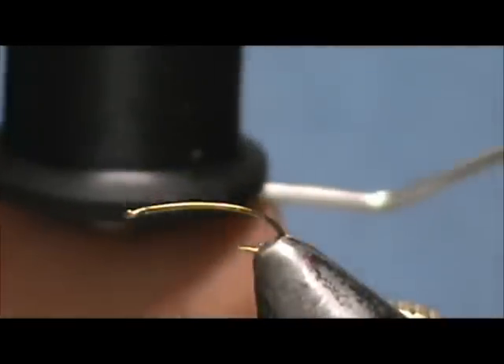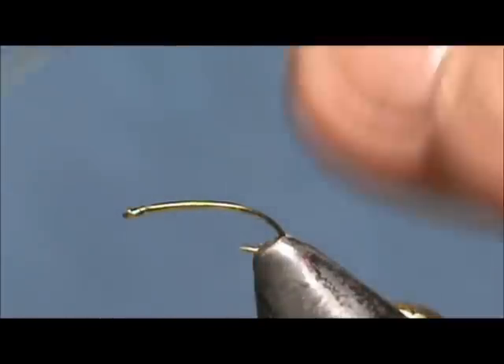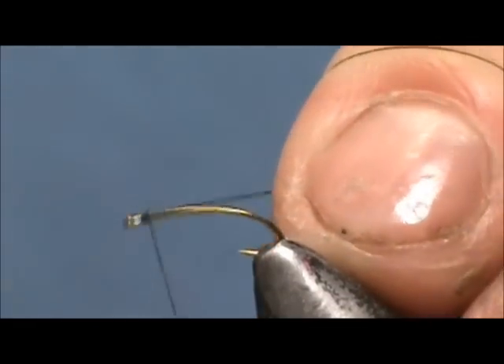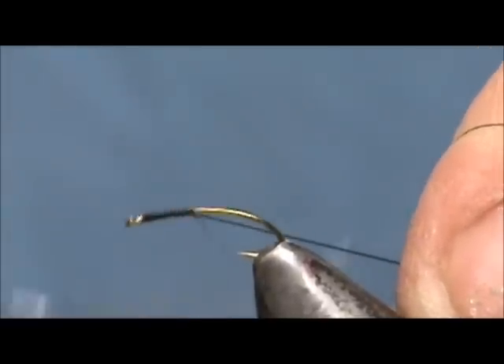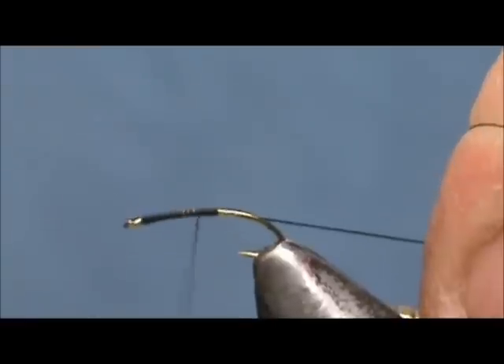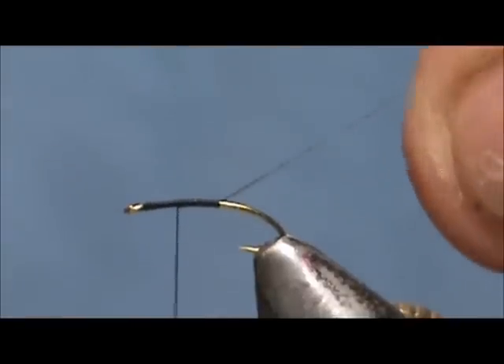I am going to use a 70 denier black thread. We are going to put the base of the thread down halfway and then come up half of that. That will be our wing position.